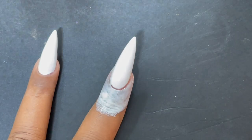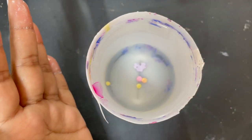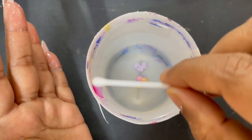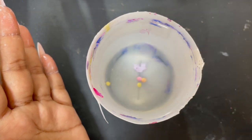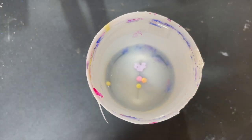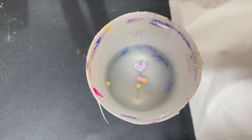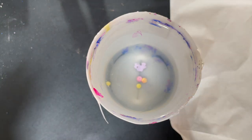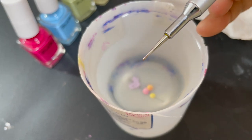Here are some tips for water marbling. First, always buy polishes from the same brand. Second, make sure the consistency is really loose — if your polishes are thick, it won't work. Third, your water should be at room temperature — don't use cold or hot water. Fourth, if you are using a fan or AC, turn it off before you start. Keep a tissue and a water marbling tool with you.